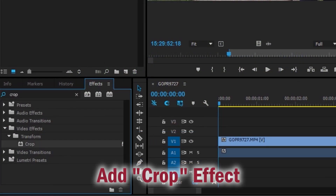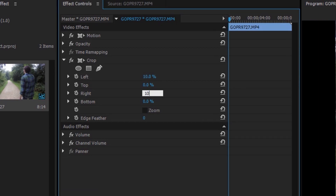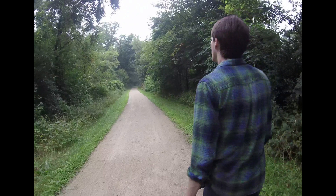Next, add the crop effect to your footage. In the effects control panel, set the left and right crop number to 10%. This will give your GoPro 16 by 9 footage a retro 4 by 3 aspect ratio.